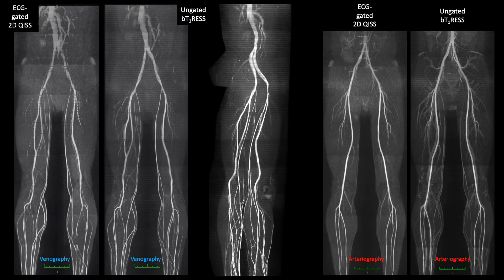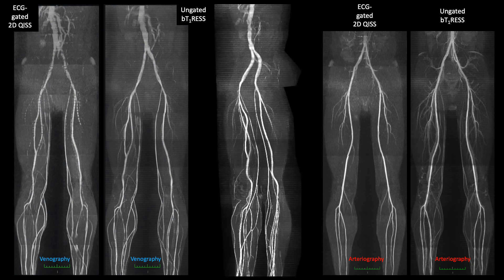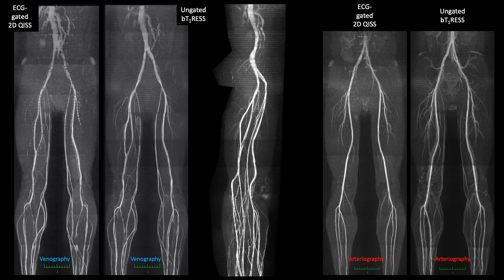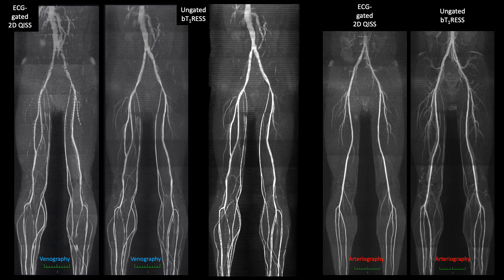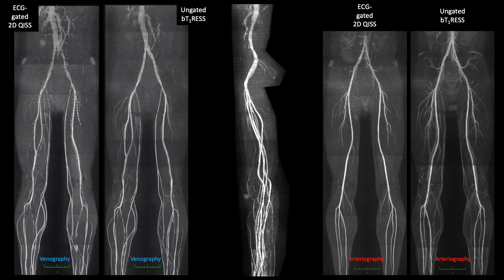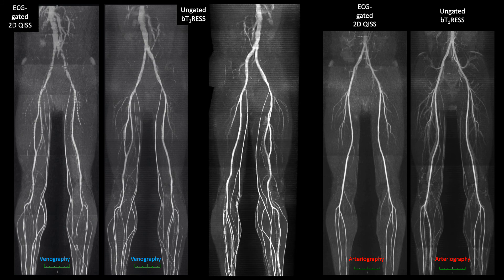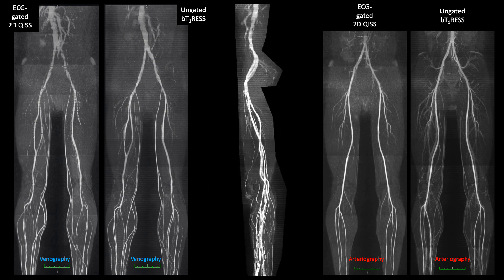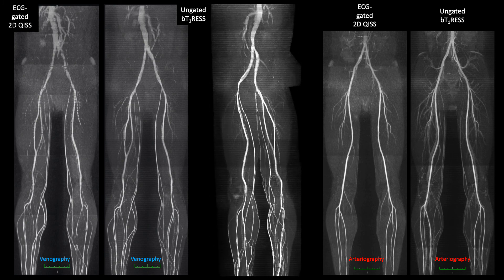The BTRESS technique is quite flexible. In this case, we flipped the tracking saturation pulse from below to above each slab, and the result is a very high-resolution, high-quality MR venogram of the entire peripheral vascular system. The image quality is much better than with 2D KISS, in part because of the better spatial resolution, but also because the BTRESS technique naturally suppresses respiratory-induced variations in venous signal.